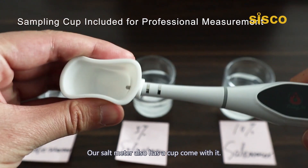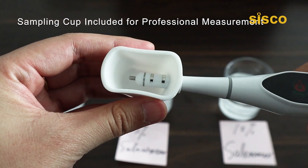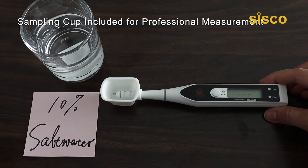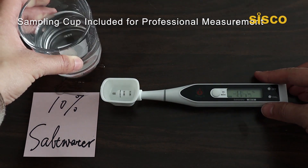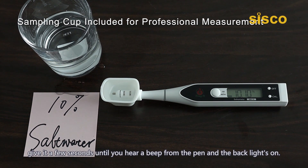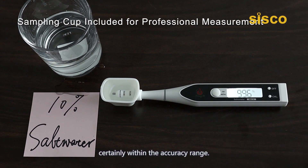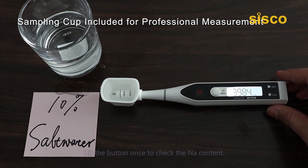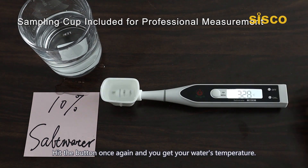Our salt meter also comes with a cup. Simply attach the included silicone cup to the pen. Turn the meter on and pour some salt water into the cup. Give it a few seconds until you hear a beep and the backlight turns on. It reads 9.96%, certainly within the accuracy range. Hit the button once to check the sodium content, and hit it once again to get your water's temperature.